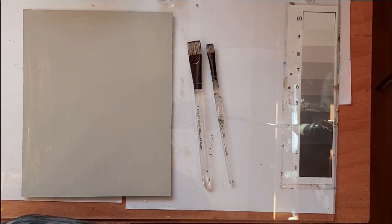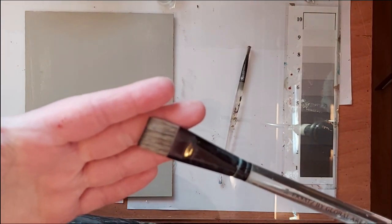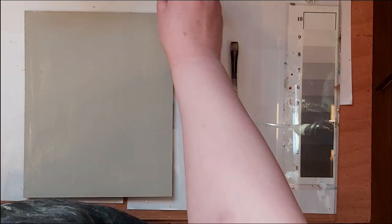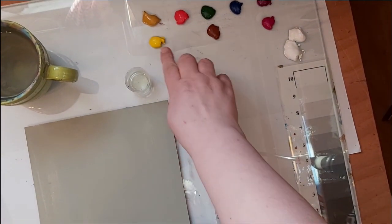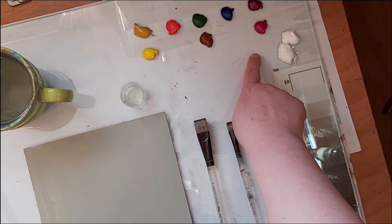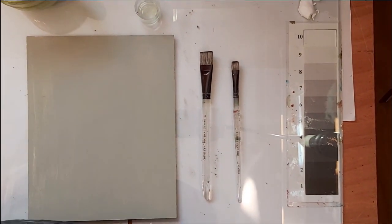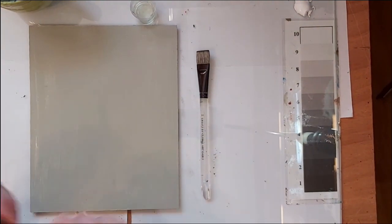Welcome to my channel. Today I'm going to paint a rose with you. I'm going to be using my three-quarter inch fusion flat brush and also the number 10 fusion flat. I have a cap of extender and water on my palette. I'm going to be using the following colors: Hansa yellow, yellow oxide, naphthol red light, burnt sienna, pine green, phthalo blue, red violet, quinacridone violet, and white. I have my value scale set up beside me.